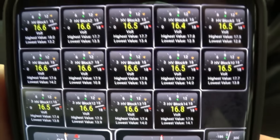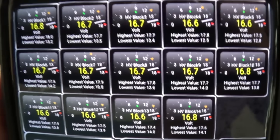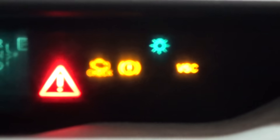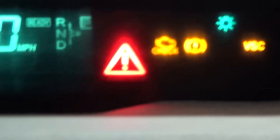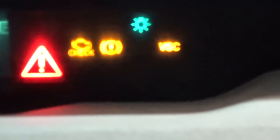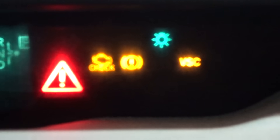Now because it's in park all the voltages are coming back up from the charge. Here are those check engine lights I was talking about: the exclamation point, the check engine light — that yellow exclamation in the circle and parentheses — and then the VSC light. Sorry the camera doesn't focus on it well.